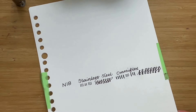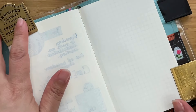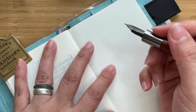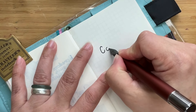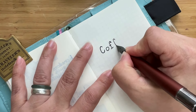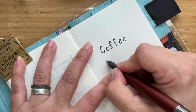Now we're going to try this on Leuchtturm paper, which is where I put a lot of my quotations and play with pens and inks. Since this is a coffee-themed set, of course it's appropriate to use a coffee quotation. Very thick ink, I have to say — very nice and wet on the paper. Now we're going to put in some pressure.